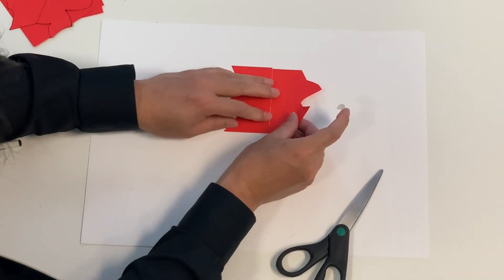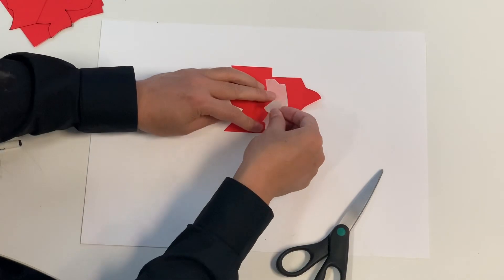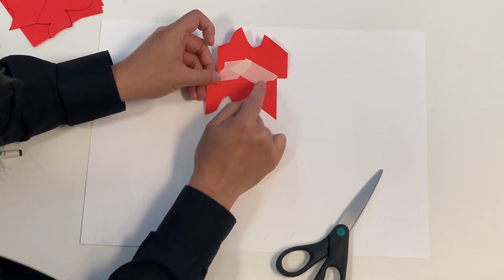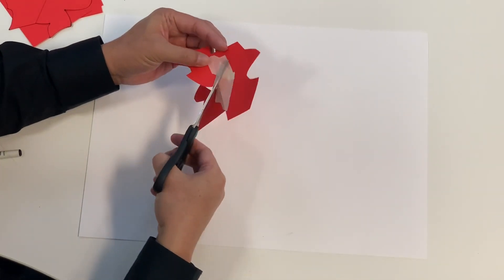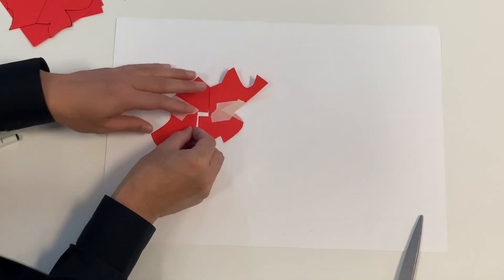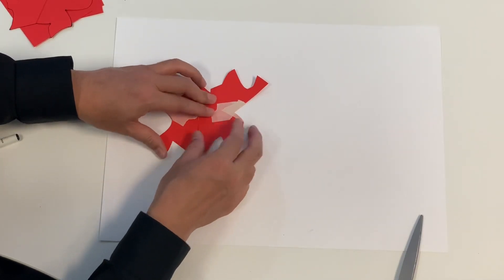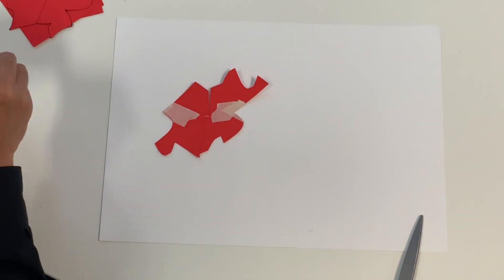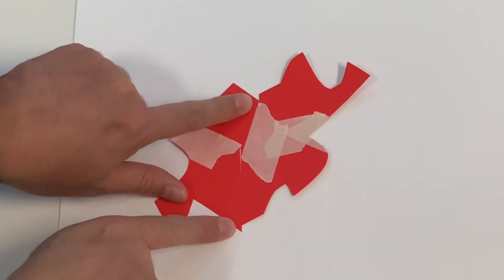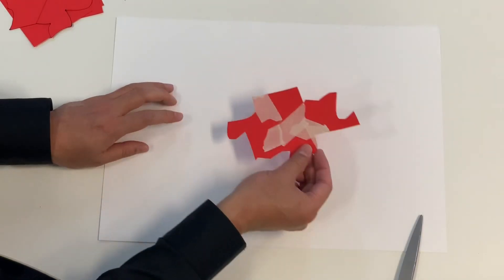Once students make one shape, they can make another one. Turn it 90 degrees and cut from the bottom end to the top end again. Then move and match. You can see there's a slight mismatch here, but it doesn't matter — it's meant to be like this, and the tessellation will still happen in that shape.